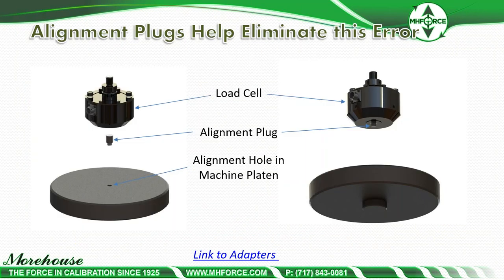In general, we have alignment plugs that help eliminate misalignment errors. The load cell alignment plug fits into a machined hole on the loading surface, aligning the force measuring device properly. Whether calibrating in a cal machine or another machine, if you can use this setup it will yield better results.